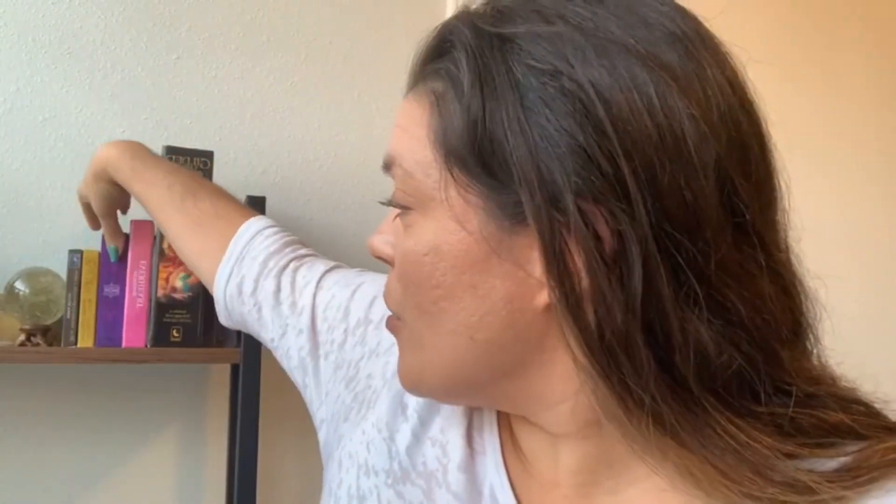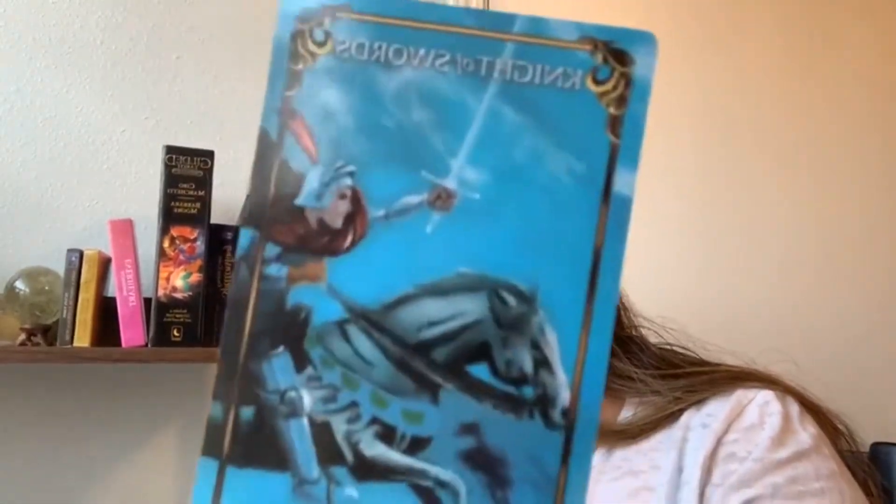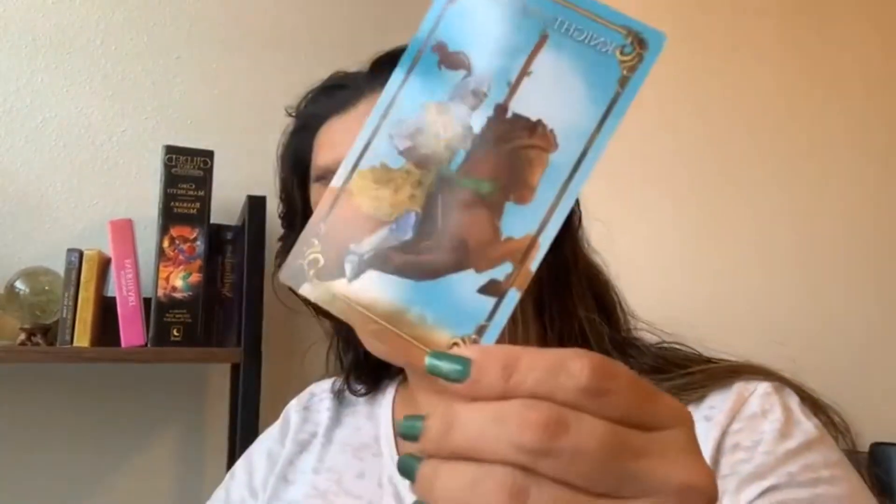If you can learn from these decks, you'll be able to read any of the other decks out there. Once you've found a deck you feel connected to — that's another important thing — you really want to make sure you feel somewhat connected to your deck. I'm a visual person; I can tell whether I'm going to connect to a deck simply by looking at the imagery. If you're not connecting to this version of the Rider Waite, there are Rider Waite-inspired decks with more modern imagery.